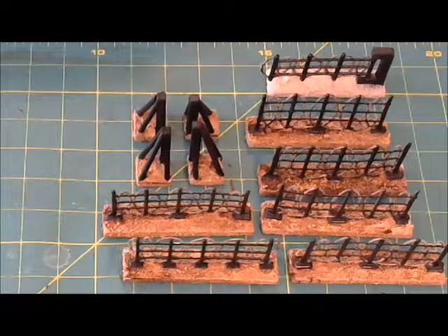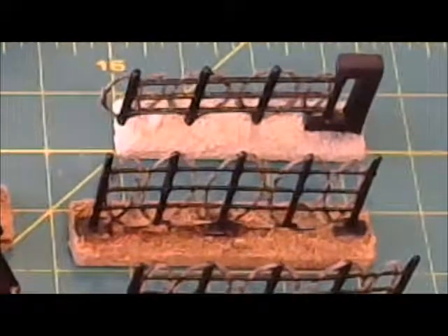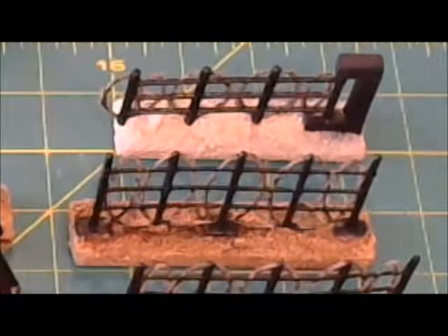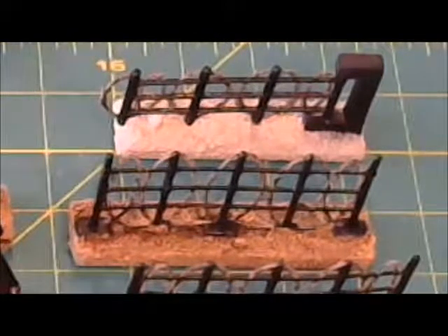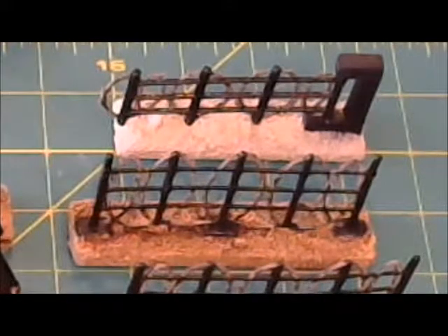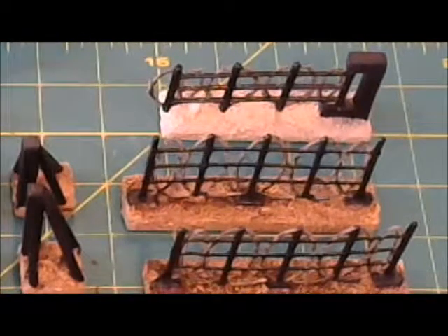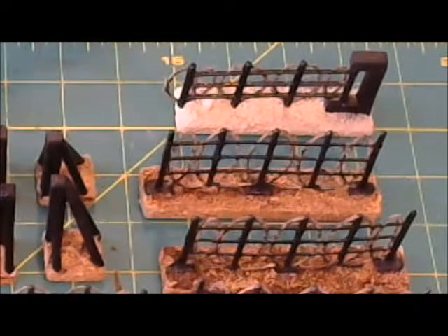We've finished painting the shading on the bases for our ground-based fence sections. I left the gate unshaded so we can see the difference that painting a watered-down darker shade can accomplish. You can see how the rocks and even the bases of the posts stand out - much more pronounced than if you simply painted the base color alone. After all of these are completely dry, we'll move on to dry brushing the surfaces as well as the fences themselves.